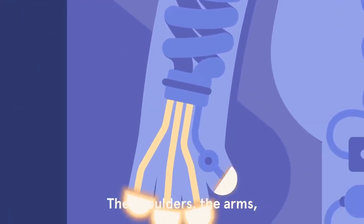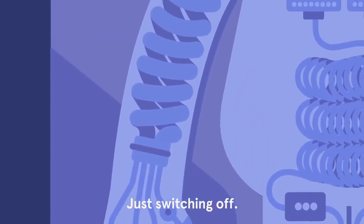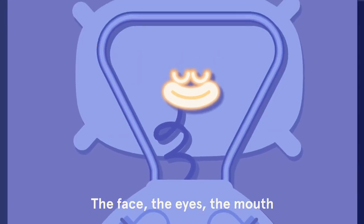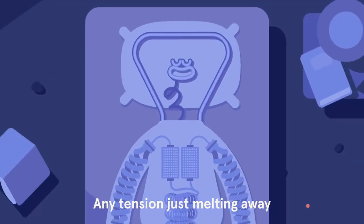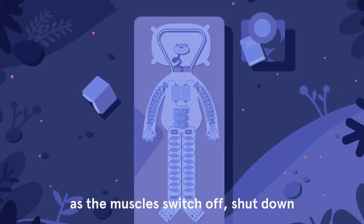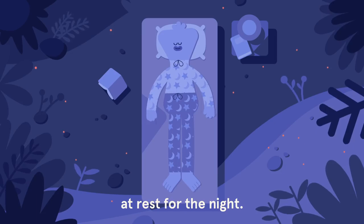The arms, the hands and fingers just switching off. The face, the eyes, the mouth — any tension just melting away as the muscles switch off, shut down, at rest for the night.